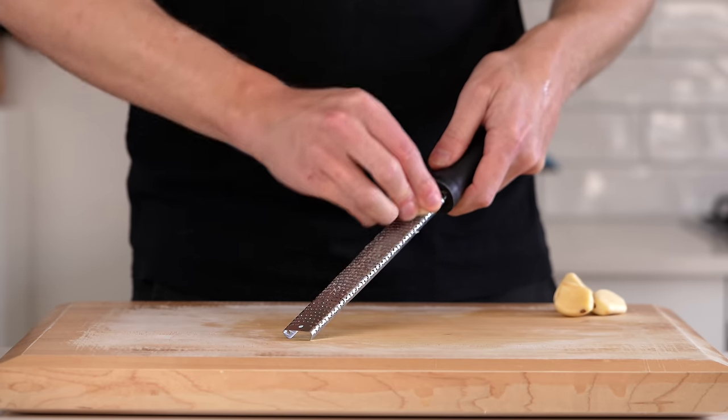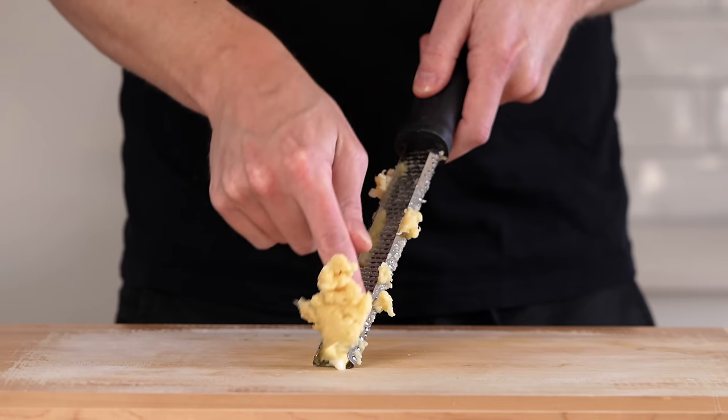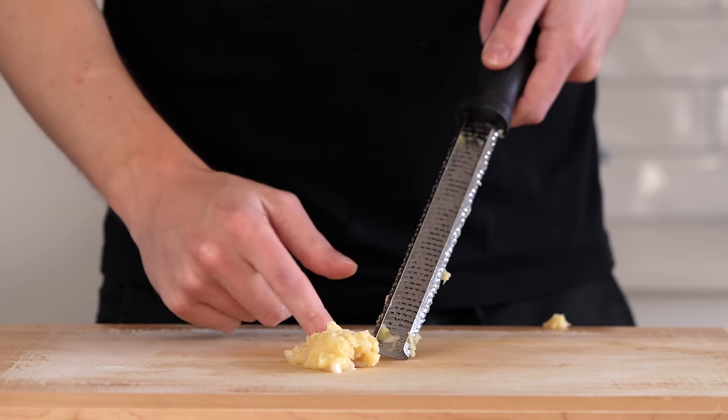Next we need six small garlic cloves or four very large ones, which is what I'm using here. Grate them along a microplane just to create a paste and make sure you scrape it all out of there.